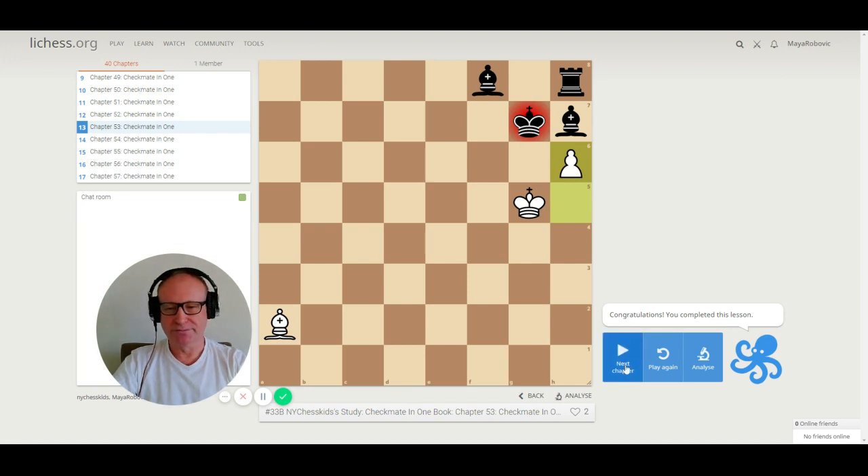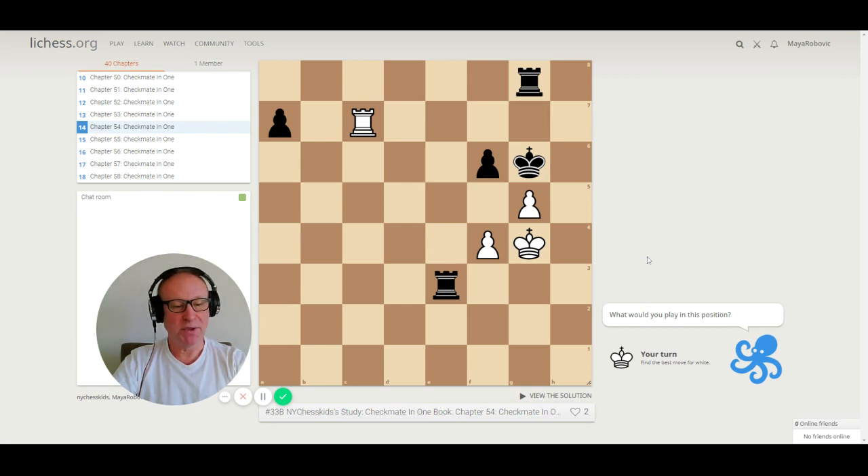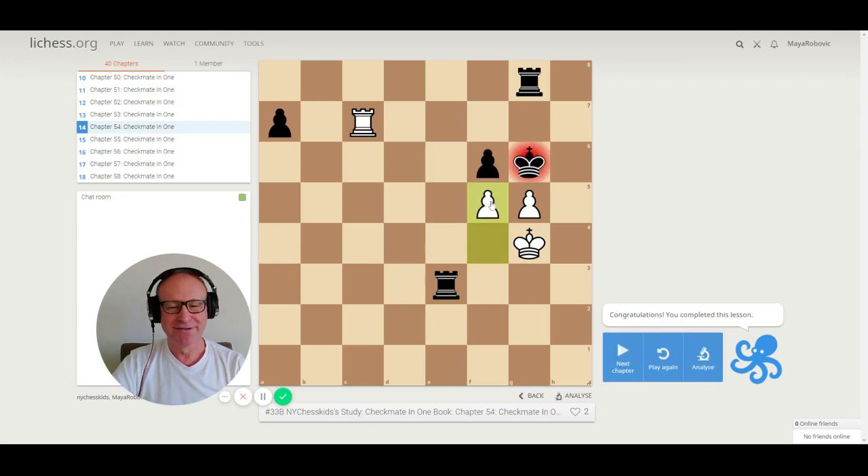Number 54. Stay focused. The rook is on c7, pawn on f4, pawn on g5, and the king is also helping us. Checkmate in one move. You might be thinking rook g7, but that's not the checkmate. The checkmate is again with a pawn — f5! The king cannot escape: it cannot go down because the rook is controlling the seventh rank, and cannot capture the white pawns because the white king is protecting them. Checkmate.